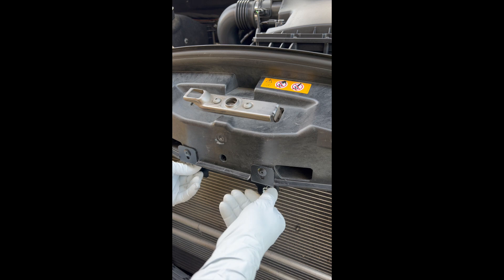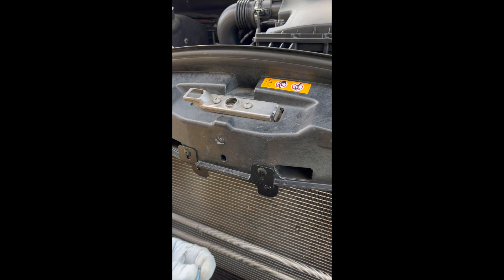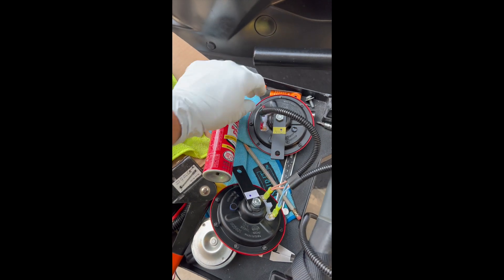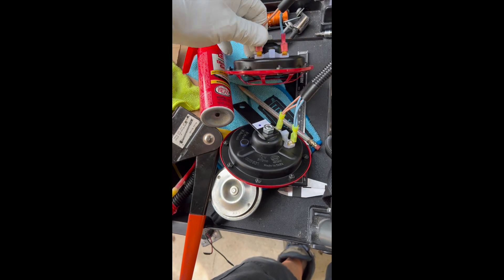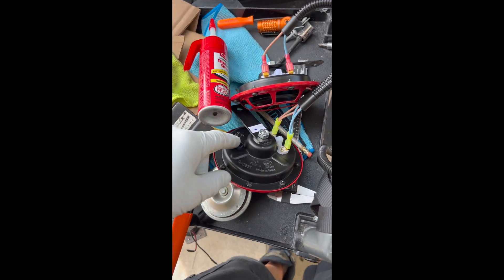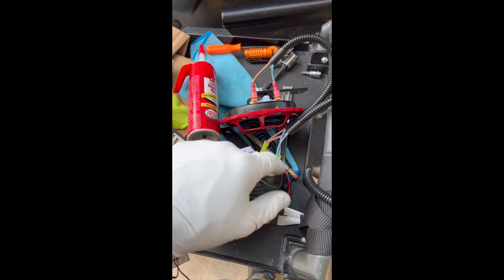Next thing you do is take out these two provided screws. I'm going to put a little bit of dielectric grease on them and put a little bit inside these connectors, then connect them to these blades on all four of these. That way no water creeps into the connection.